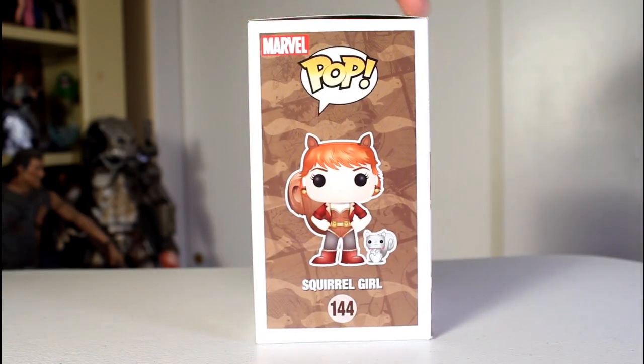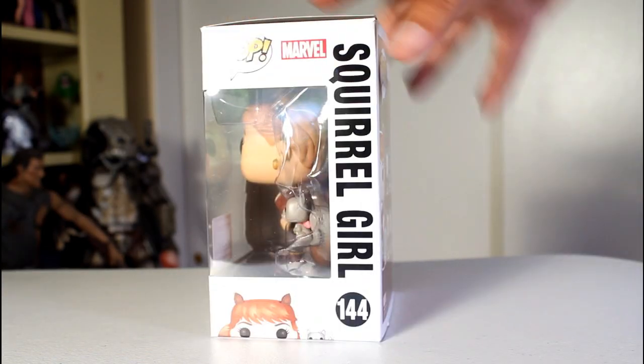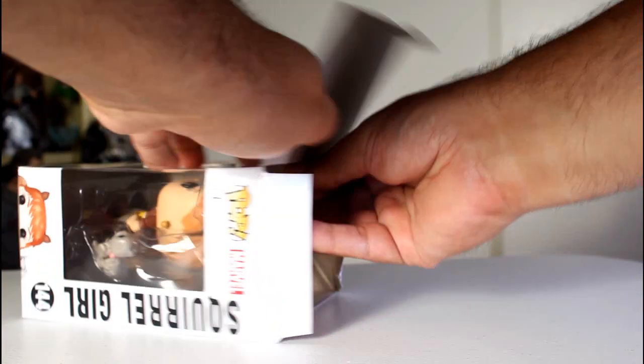Hey, this is John Carlos and I'm here with a look at the June 2016 Marvel Collector Corps exclusive Funko Pop of Squirrel Girl.